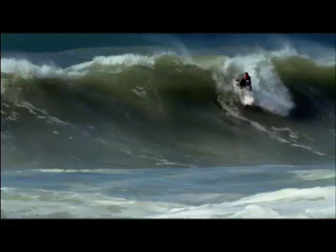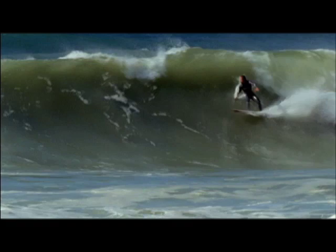When I'm going up and doing the floater, I don't do a big bottom turn — I'm just kind of mid-face, or just drawing a high line, I just get up on the floater.